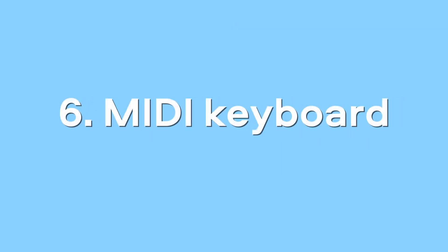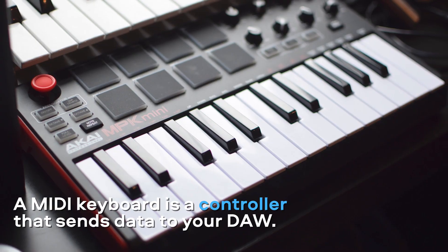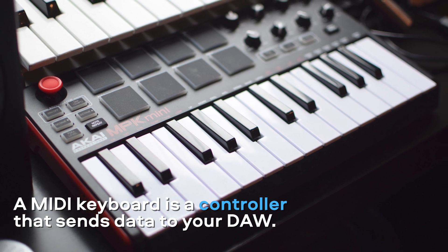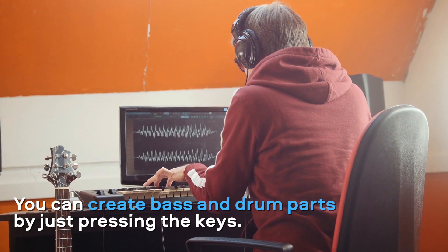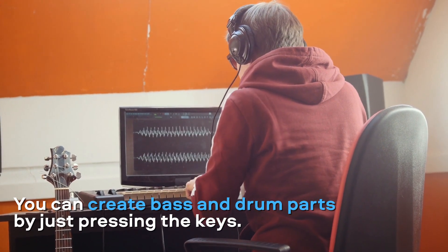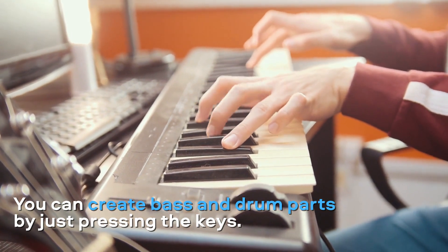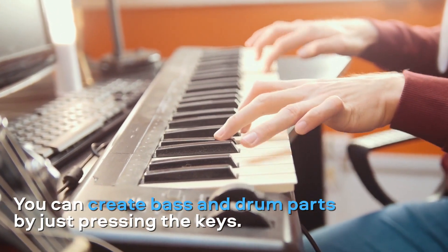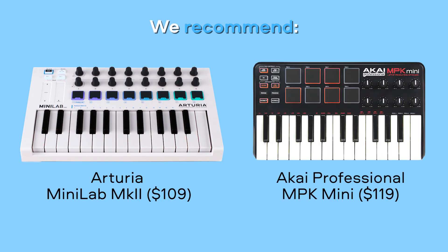MIDI keyboard. A MIDI keyboard doesn't produce any sound by itself. It's a controller that sends data to your digital audio workstation. MIDI keyboards offer huge possibilities — you can play any synthesizer you find on the web, record drum parts or bass lines by just pressing the keys and much more. Our recommendations are Arturia Minilab MK2 and Akai Professional MPK Mini.